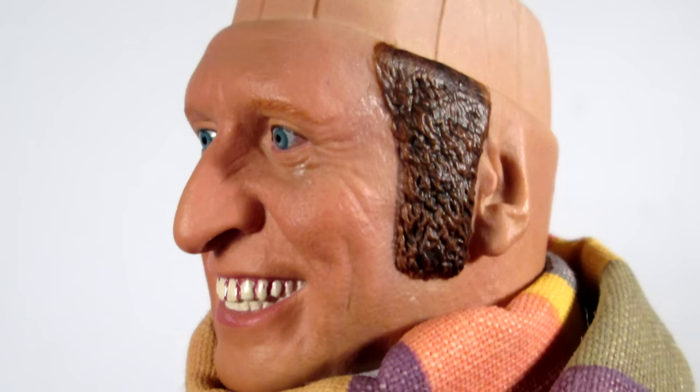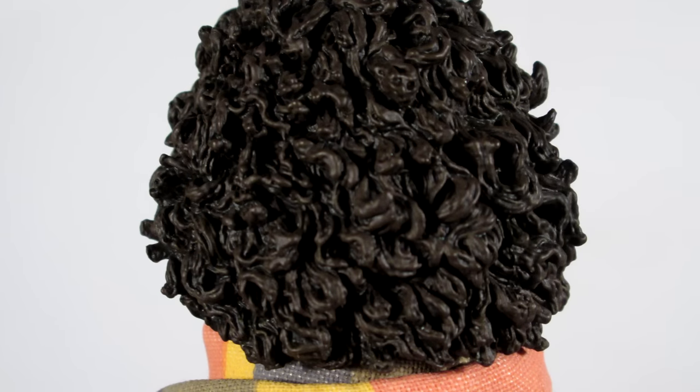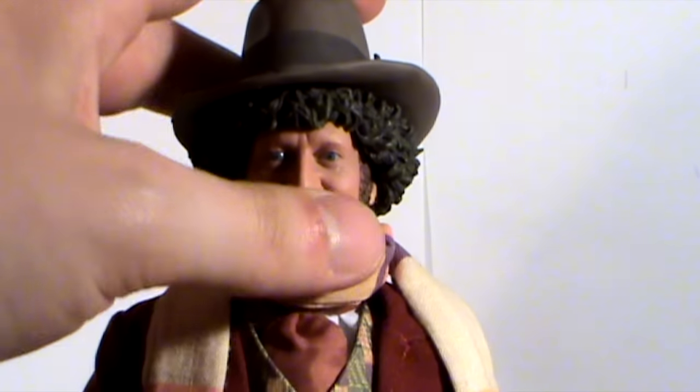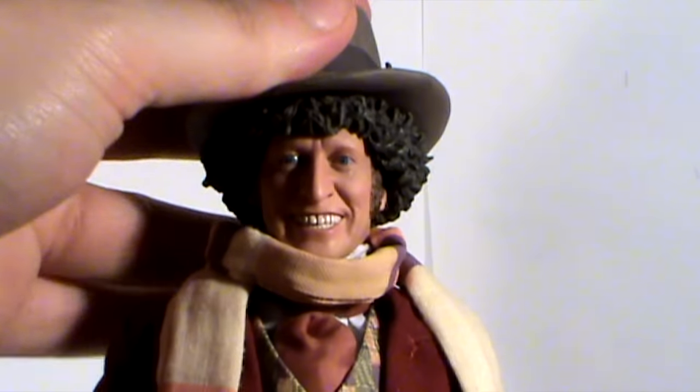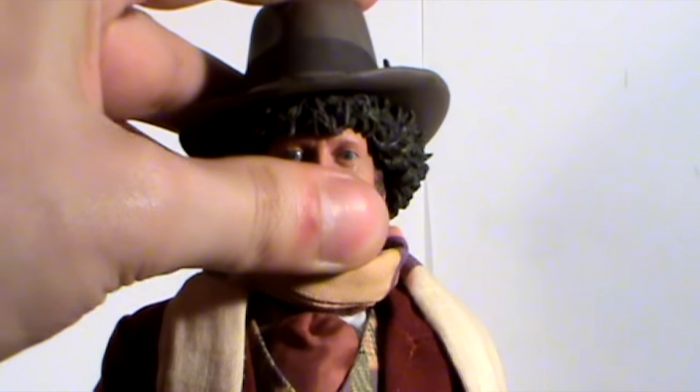Another thing to note is that the sideburns on the figure are slightly different from the other one, in as much as the paint app seems slightly darker in places compared to the original. Personally, I think it looks better. And also for the hair piece, although it is the same sculpt, the paint applications are different. One cool feature about this head is that the hair is removable, as I showed you earlier. You can take the hatted hair and place that over the top - I've not tried this myself yet - and that clips on just like so.